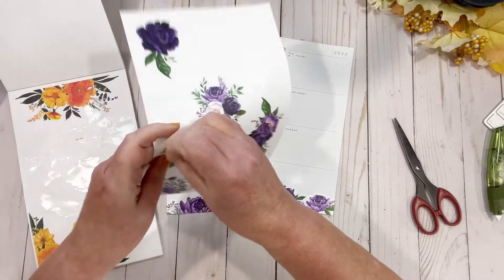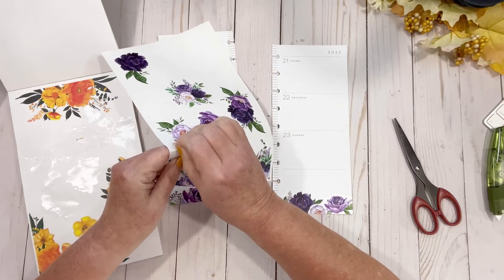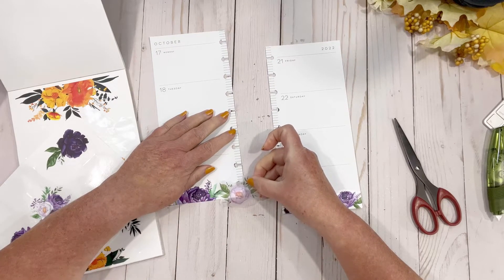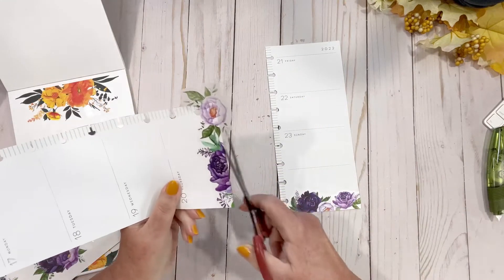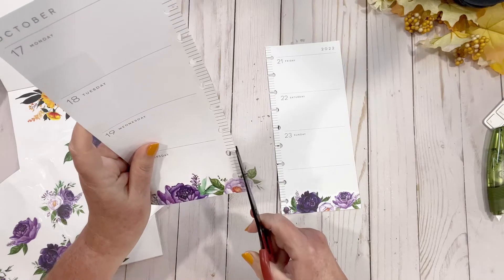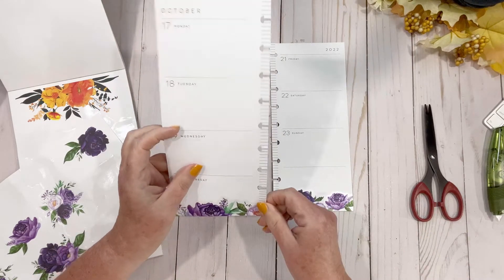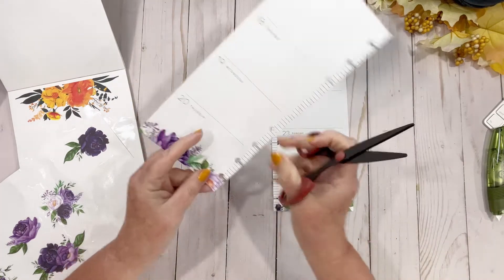I'm trying not to go for two bigger ones because I don't want to waste. I think I'm just going to go right here like that and I'm going to need my punch, which I pulled already. Congratulations, Lori — you are on the ball. Let's just trim that down so that it looks decent and then I'll cut.